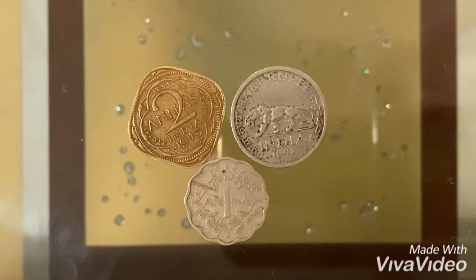Before 1947, Pakistan, Bangladesh, and India used to be one country and it was called the British Raj or British India. We're going to be talking about these very old coins from the 19th century until the end of British Indian rule.